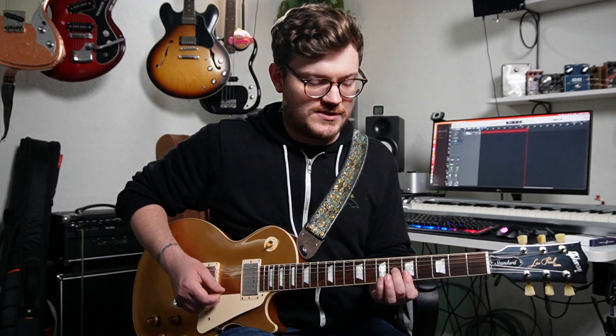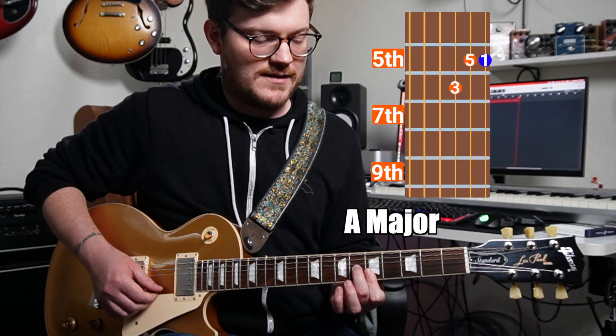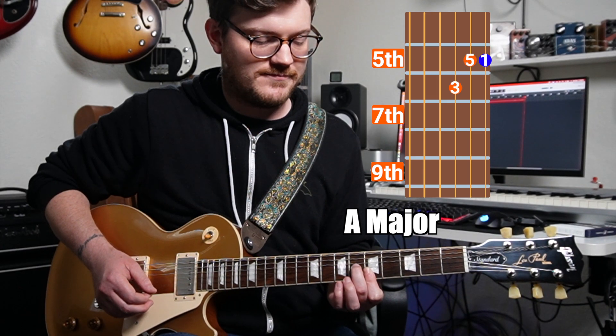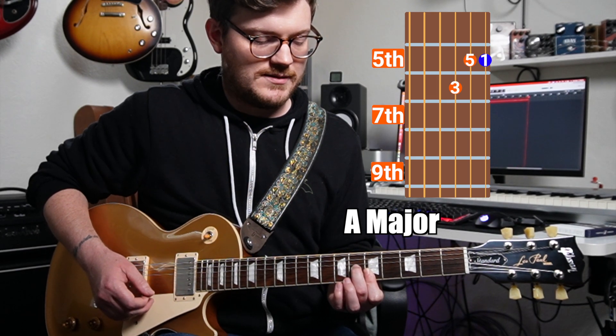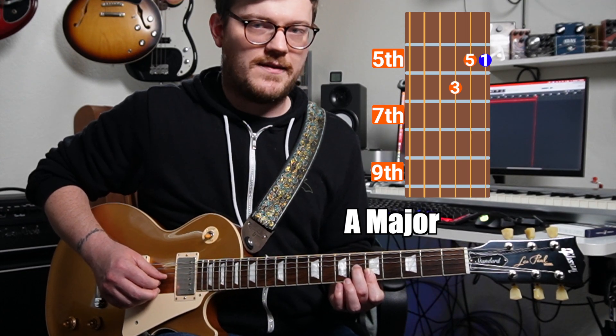Let's look at A major, which uses this shape — frets five, five, six. The root note is here on A on the high E string, the fifth is on the B string, and the major third is here on the G string.